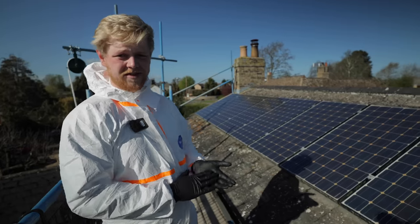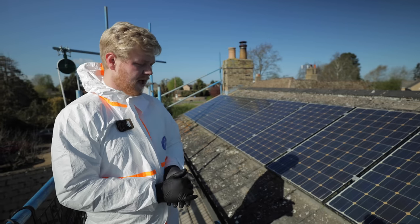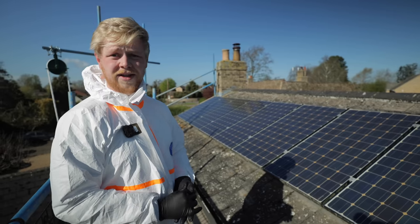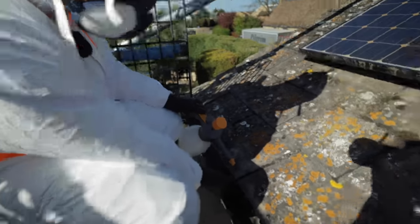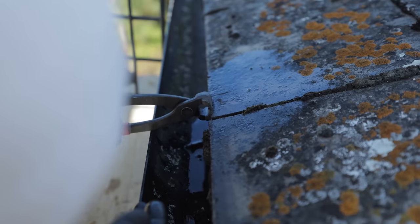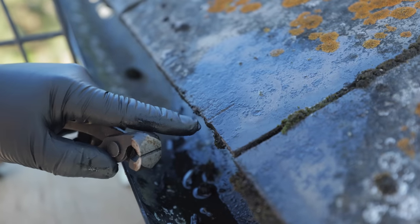Warren from Cambridgeshire Advanced Cleaning is here doing some asbestos testing on the roof tiles today just to check if there's any asbestos in them. They'll send it to the lab and hopefully get the results tomorrow. It feels like it's bonded. They wet it down just where they cut it. You can see the fibres - those little tiny hairs.